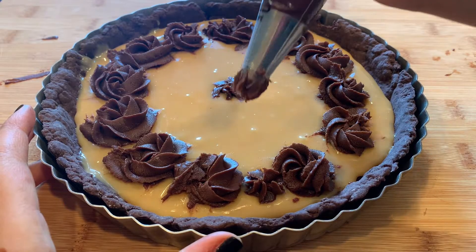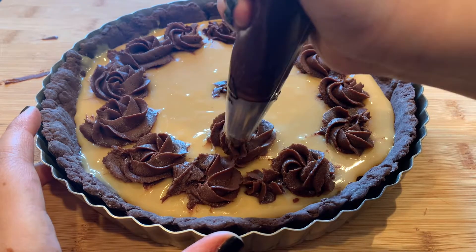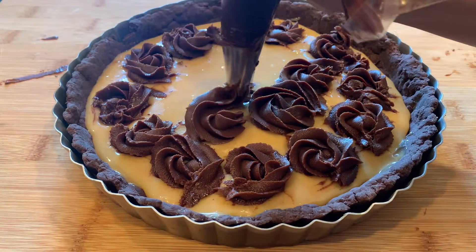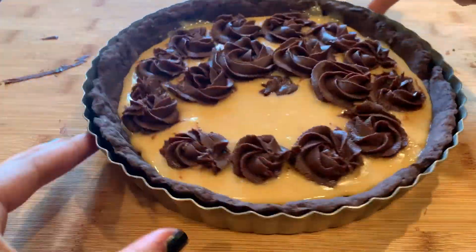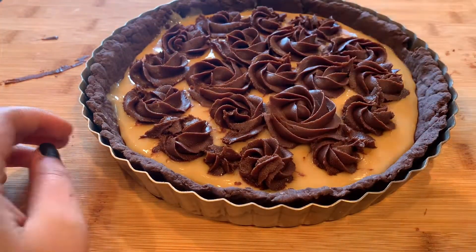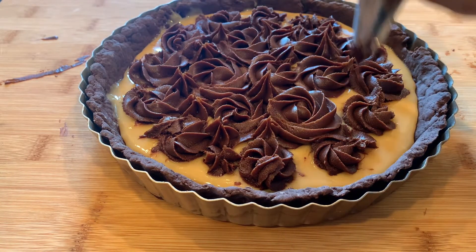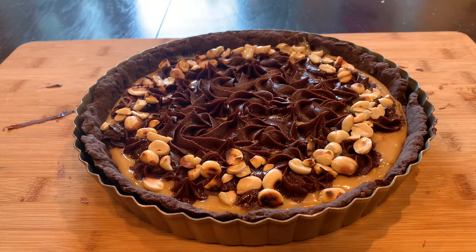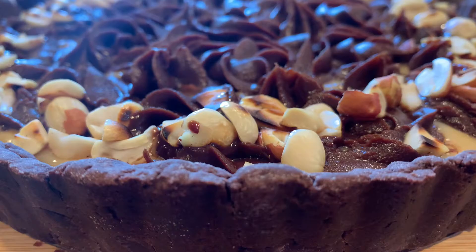Transfer your firmed-up chocolate ganache into a piping bag fitted with a star tip and pipe swirls around the top of the tart until the top has been completely filled. If you see a little bit of toffee peeking out through any gaps, go ahead and pipe dollops in the center to fill those up. We're finally going to finish this up with any additional toppings of your choice — I'm adding some roasted peanuts on top. Chill it for around 30 minutes before serving, and that's it! Enjoy and I'll see you guys soon!